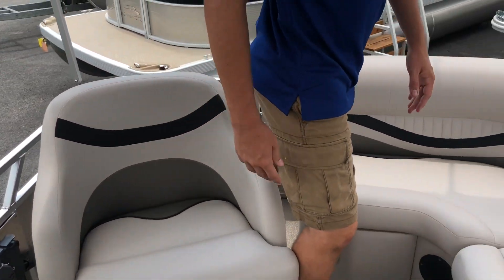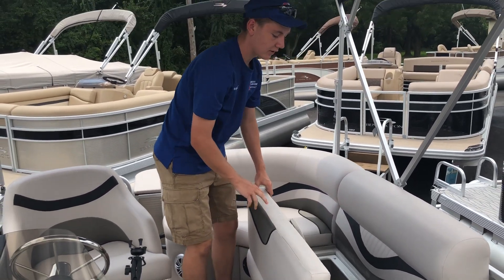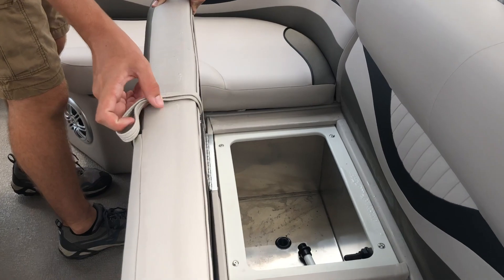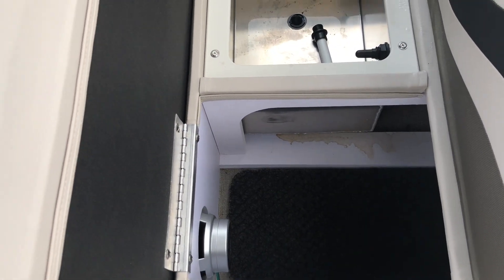On the left side of the boat, we have seating that opens up for storage, and also houses a live well. Each compartment has a small plastic raised portion to keep items from getting wet when it rains.